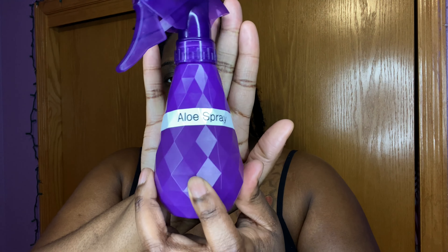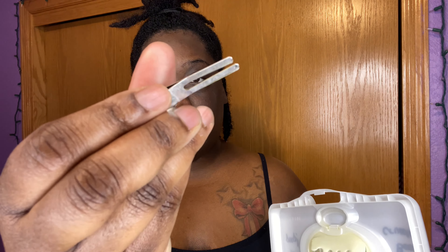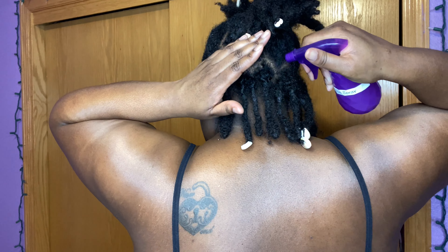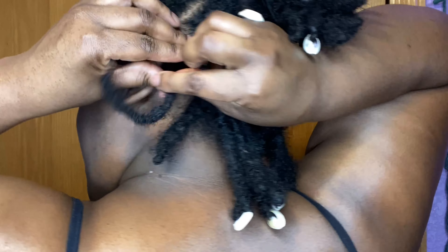The products I used are the African Pride Black Castor Miracle Twist Gel, aloe spray, Jamaican castor oil with vitamins A, D, and E, and double and single prong clips.